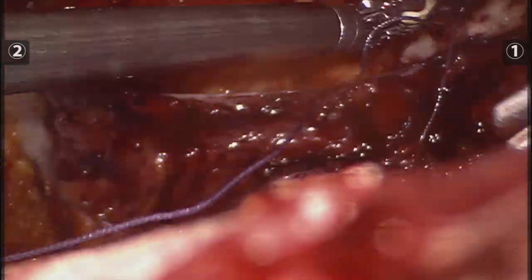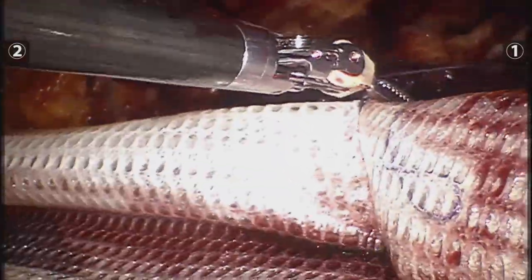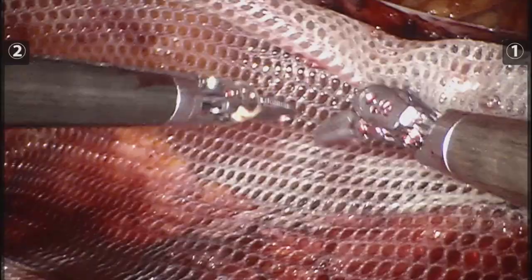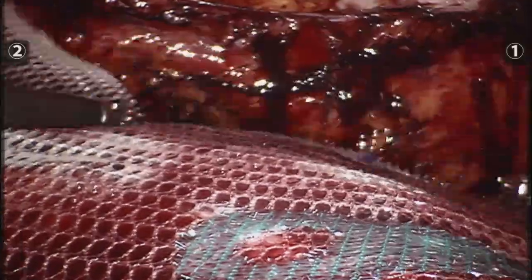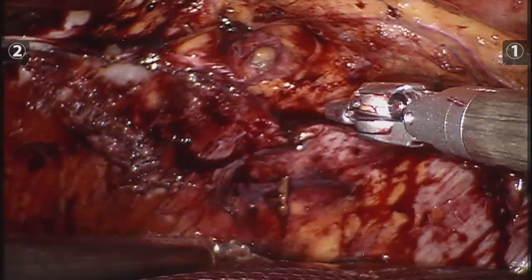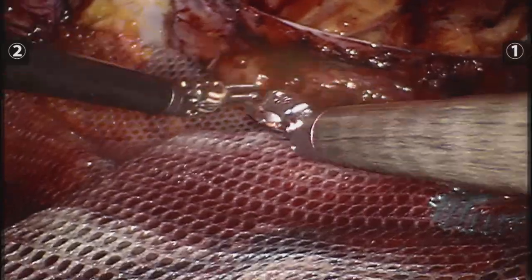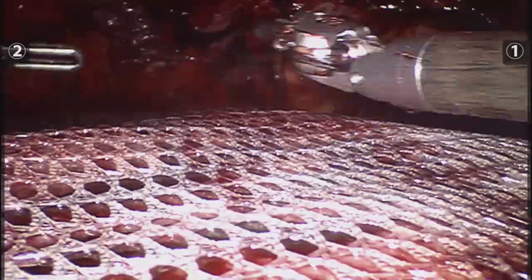Here we are finally unrolling the mesh inside the abdominal cavity. I've heard Dr. Conrad Ballester say over and over again that this is one of the most gratifying moments of the surgery, and I couldn't agree more — just seeing how that mesh lays flat on the posterior layer you just closed is wonderful, and that's when you get the feeling that things are finally coming together.